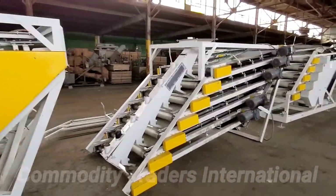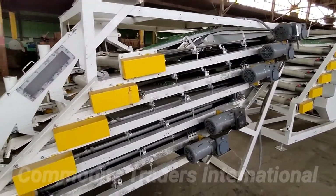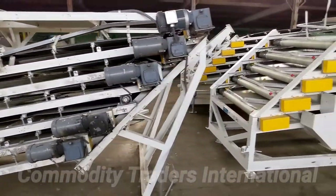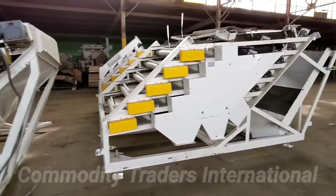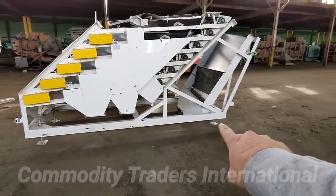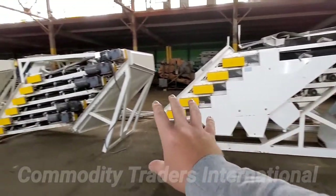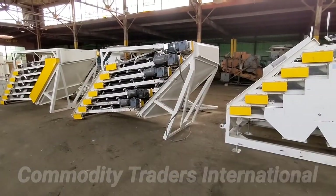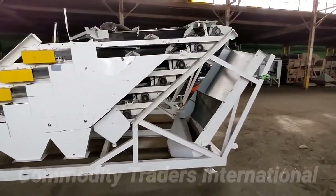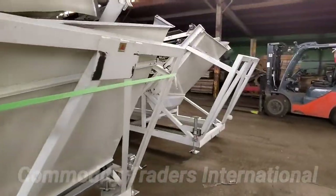This will be a slow walk around of the belt sorters. Looking now at this unit, this would be the base. You can see it has the adjustable feet here. This unit would be mounted underneath of this unit, and this unit would go on top of this unit here. We'll walk around to the other base.